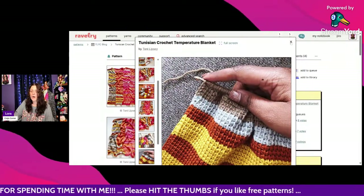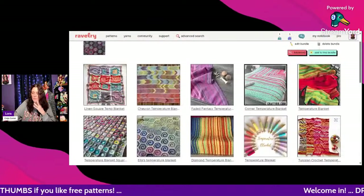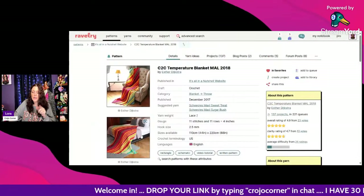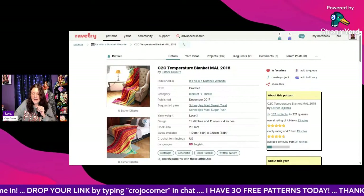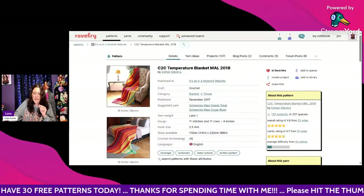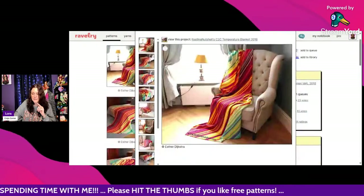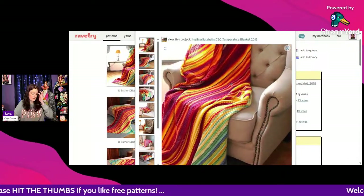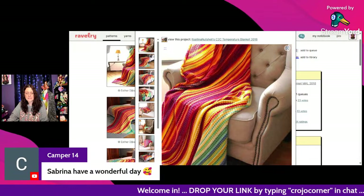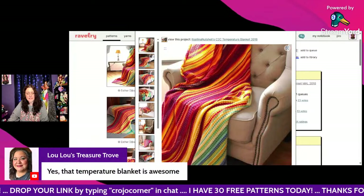When you sew sections together it's not as unwieldy as the original way, where you just keep adding rows and end up with a really long, awkward-sized blanket. This next one is called C2C Temperature Blanket MAL 2018 — a make-along from 2018 by Esther Dijkstra, whom I showed earlier. It uses lace weight yarn and a 2.5mm hook — wow, that's crazy — but look at how gorgeous it is!